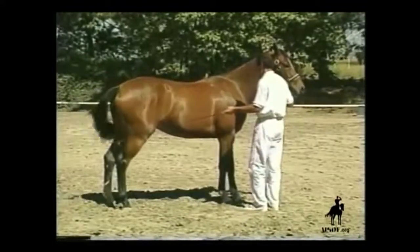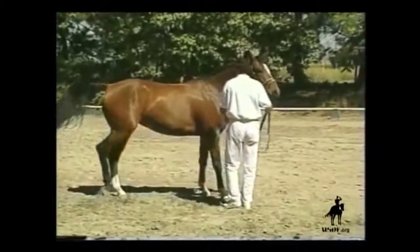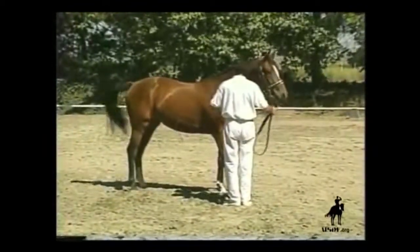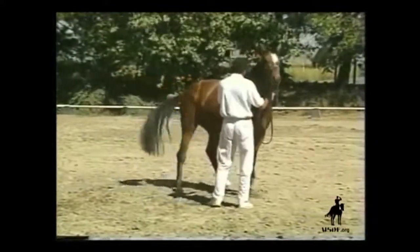Again, the whip signals a step back if the horse tries to go forward to invade your space. Quiet perseverance is essential in the face of the inevitable misunderstandings and experiments.